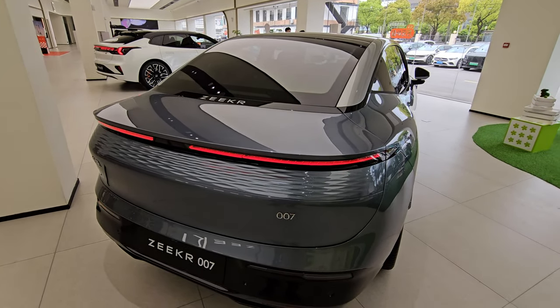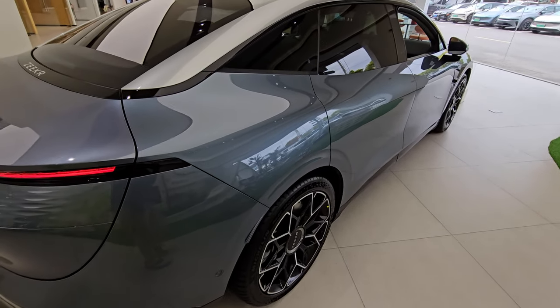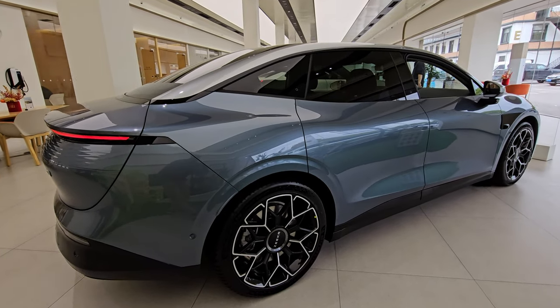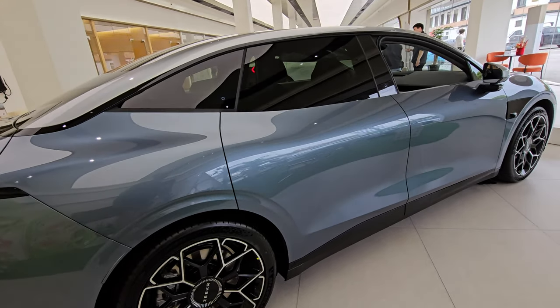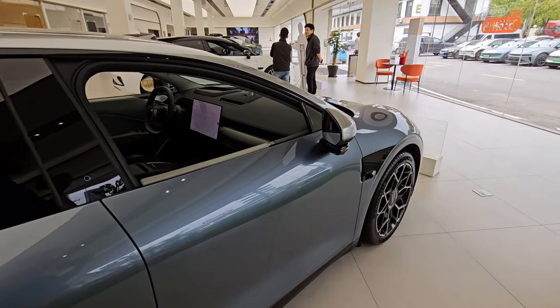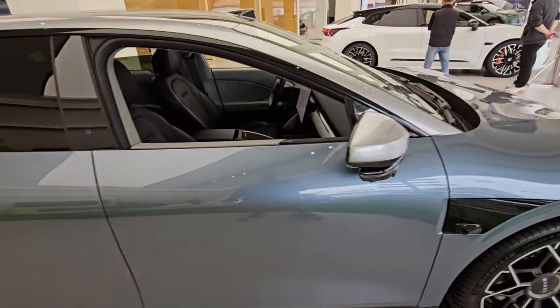Moving to the right side of the vehicle, it's a really really sleek-looking car. That takes us to the end of the exterior tour — now let's step inside.